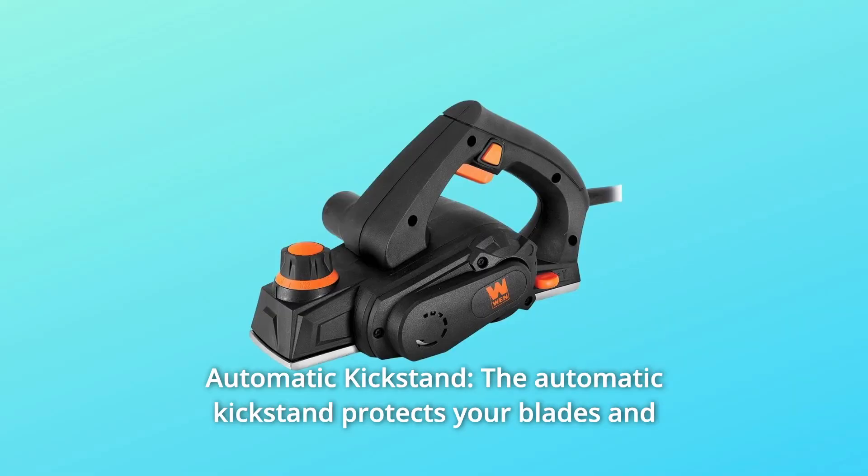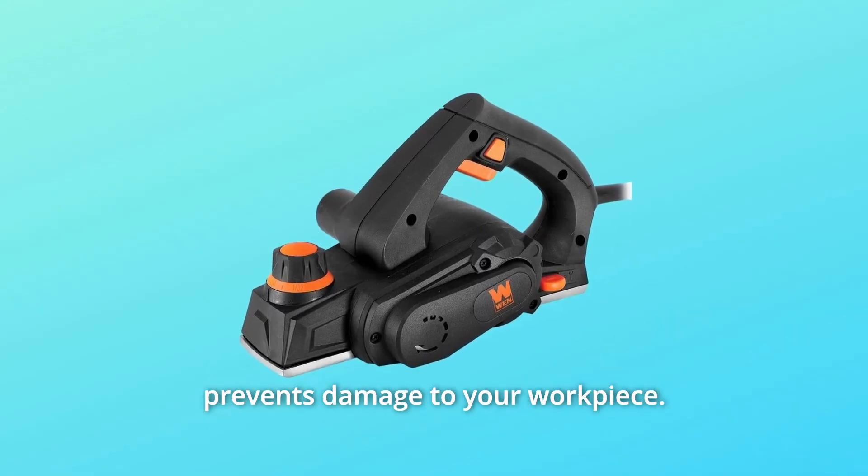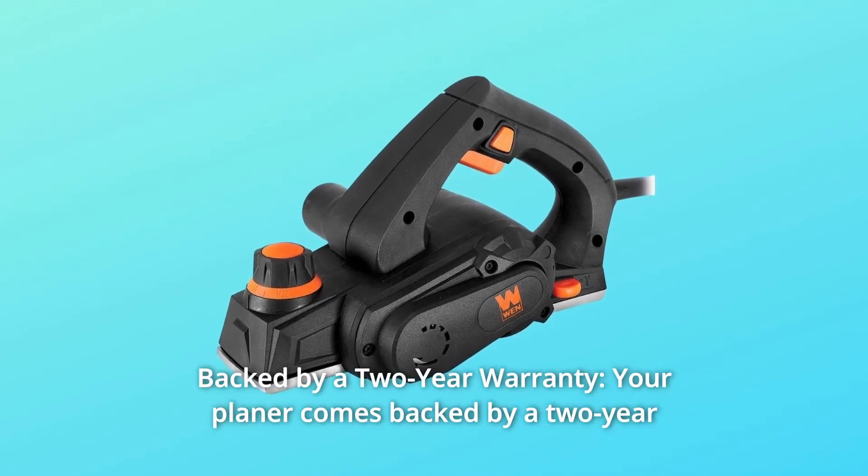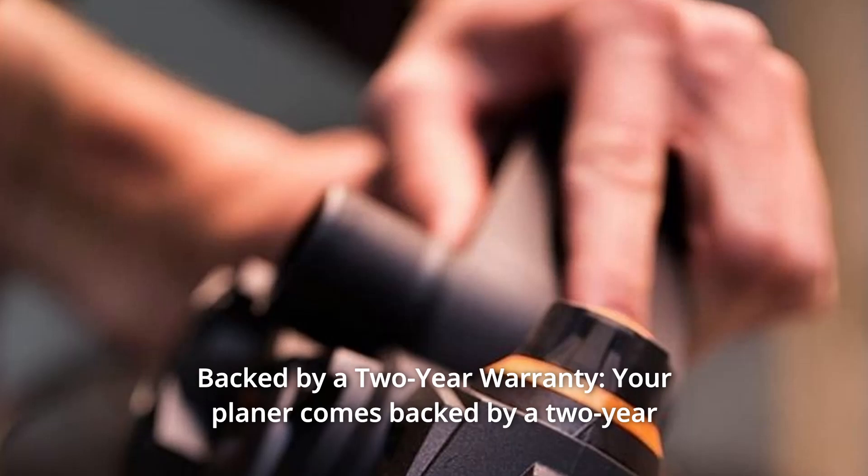Number three: the automatic kickstand protects your blades and prevents damage to your workpiece. Number four: your planer comes backed by a two-year warranty, a network of replacement parts, and a friendly customer helpline.